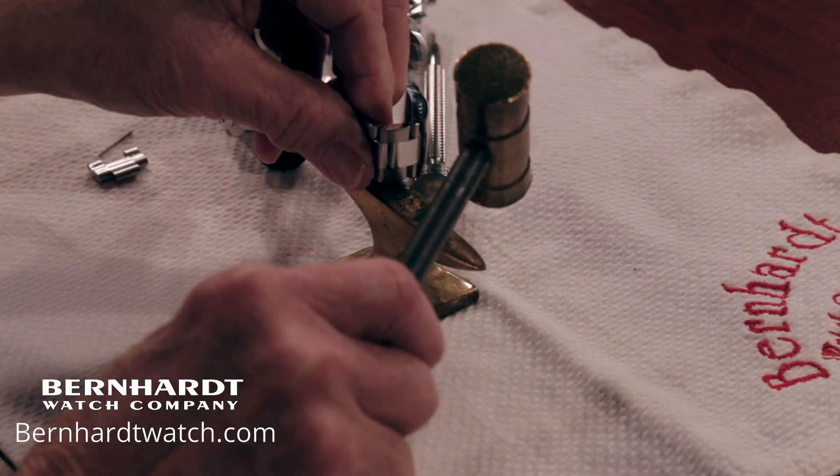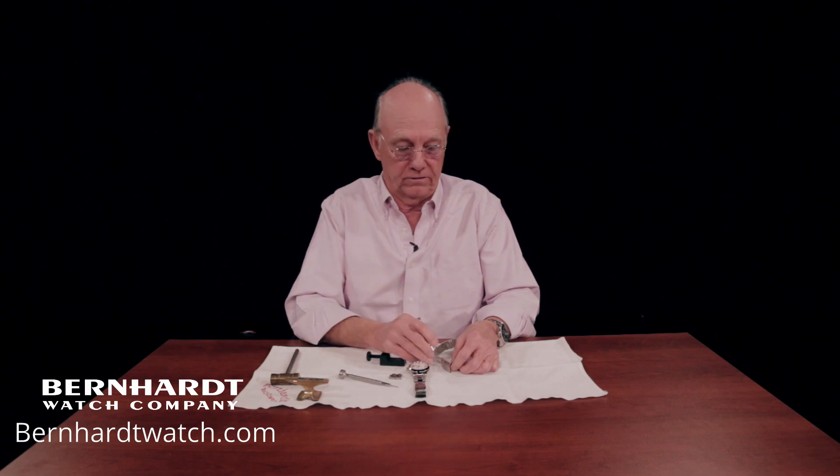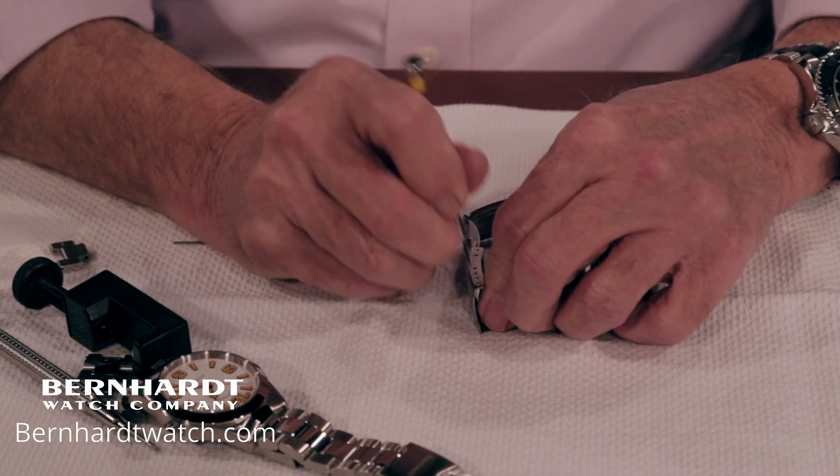Both of my bracelets have fine adjustments in the buckle. You can fine-adjust this with any pointed tool — I've found a safety pin works well. There are four stages, so you can loosen or tighten the bracelet by one eighth of an inch to get a precise fit.